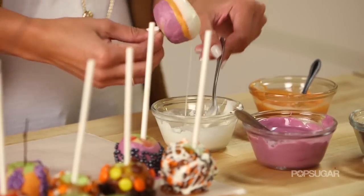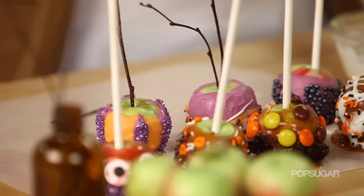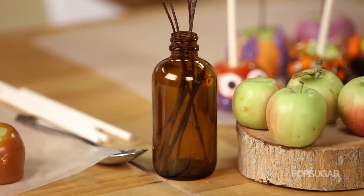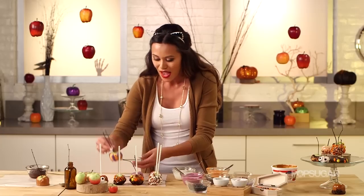Another interesting fact is that one of George Washington's favorite hobbies was pruning his apple trees — it relaxed him. These crab apples look so cute with the lollipop sticks, but they look even better when you add a real stick to them. You can get these at your local craft store — they're non-toxic. Just push it into the middle of the apple and the presentation is adorable.